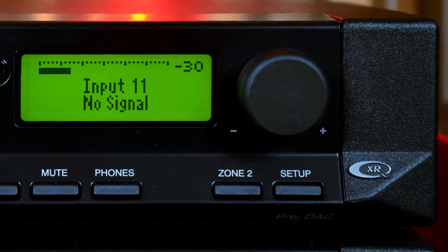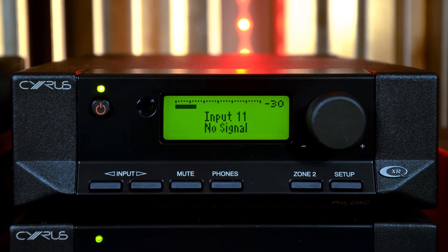The QXR is the latest solution launched by Cyrus, based on the new ESS chips, and may be built into Cyrus integrated amplifiers and pre-amplifiers.